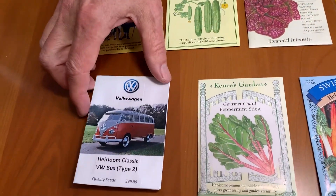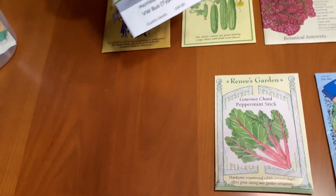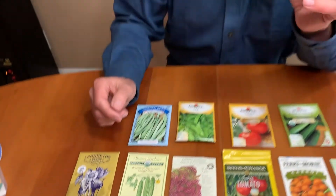Now in the case of this one, I probably shouldn't have put it out here — this is not a vegetable, although it is something I really want to grow this season in my garden. I just hope I have the space for it.